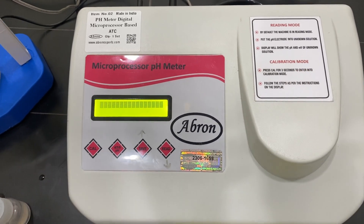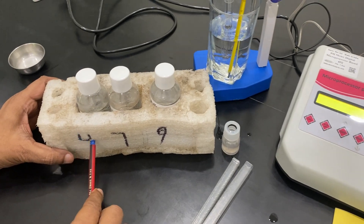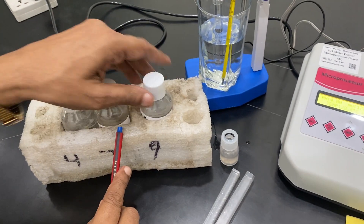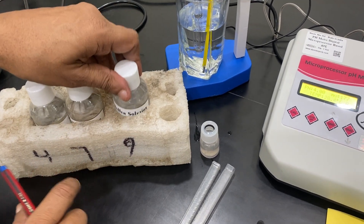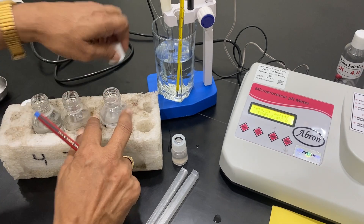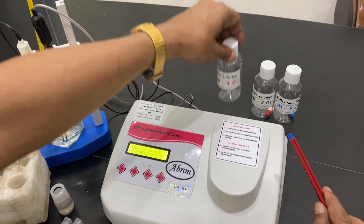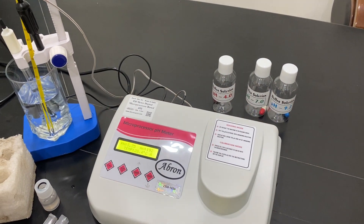For pH calibration, there are solutions of pH 4, 7, and 9. We have just prepared the solution of 7, solution of 4, and 9.2 is there. Freshly prepared 100 ml solutions are made using the bottles with capsules. These capsules come with the instrument for three-point calibration.